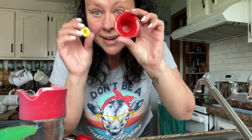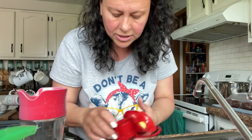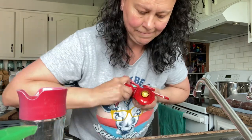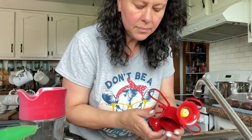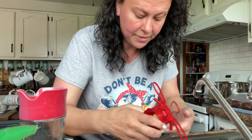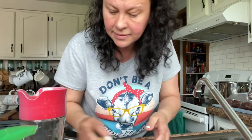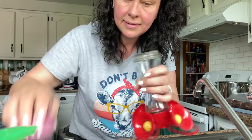We are just going to put those in some hot soapy water and scrub them up, then let them air dry and make some juice and then put them back together.